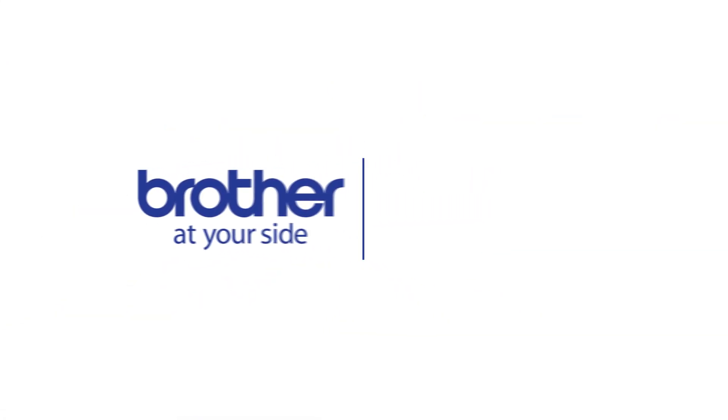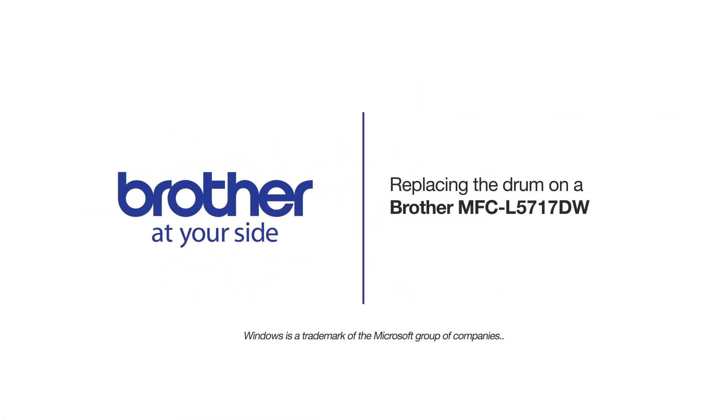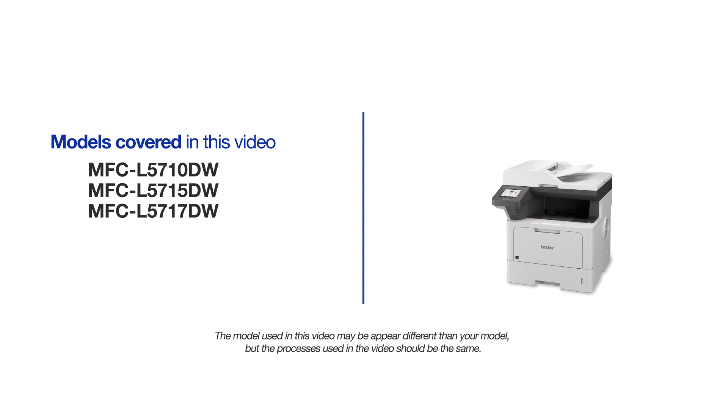Welcome! Today we are going to replace the drum on your Brother MFCL5717DW. This video will cover multiple models and operating systems. Even though your machine may not match the model on the screen, the overall process will be the same.